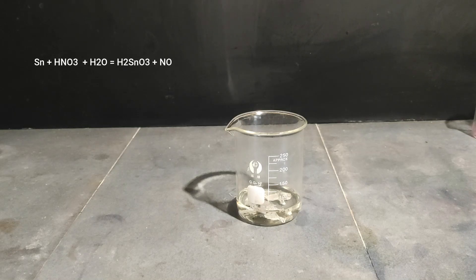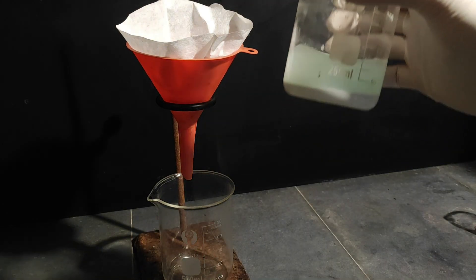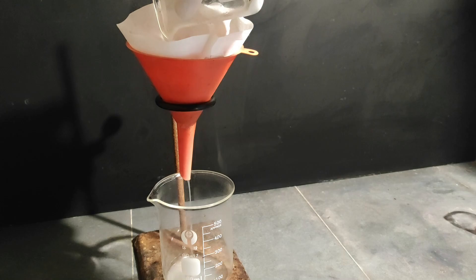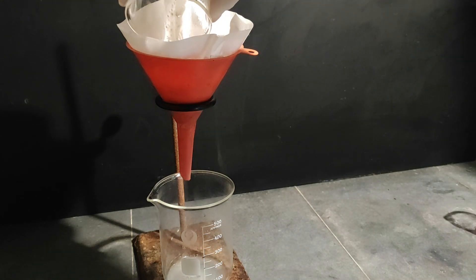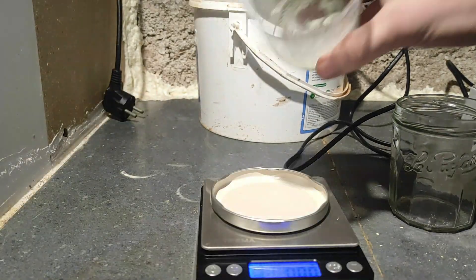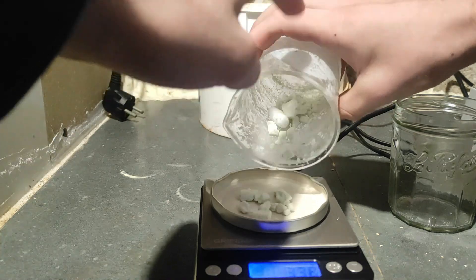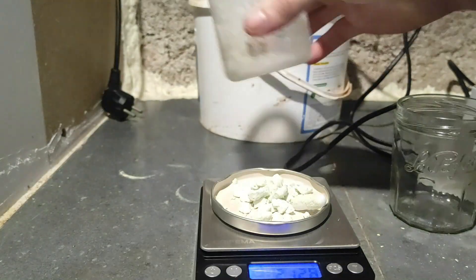The tin metal gets dissolved by nitric acid and forms a white insoluble solid called metastannic acid. The reaction is exothermic and produces lots of nitrogen dioxide gas, so make sure not to breathe it — do this outside or with good ventilation. When the reaction is finished, we are left with metastannic acid and a slightly blue solution due to some copper impurity from the solder. I filtered the metastannic acid and washed it multiple times with water. After drying at very low heat, we are left with 15.6 grams. Make sure not to heat it too much, otherwise it will decompose into useless tin dioxide and water.